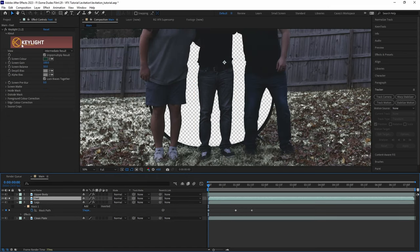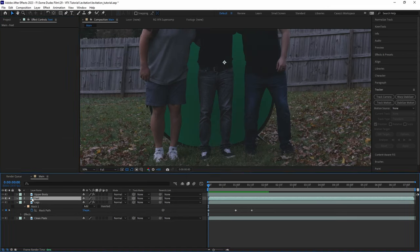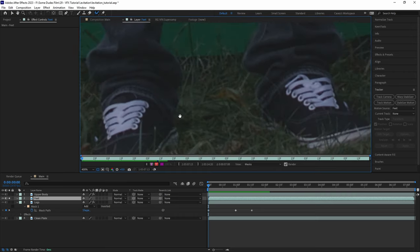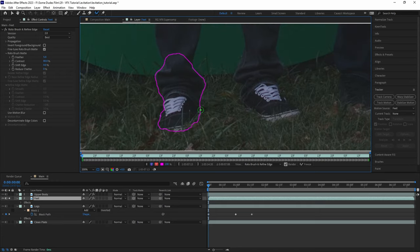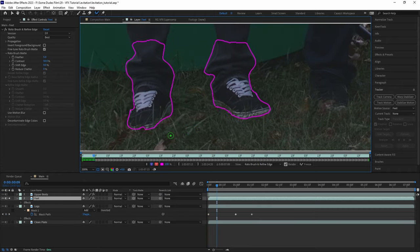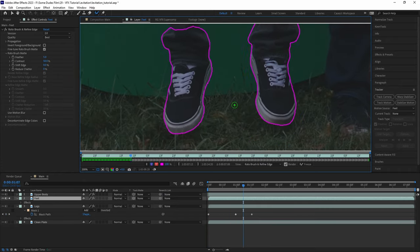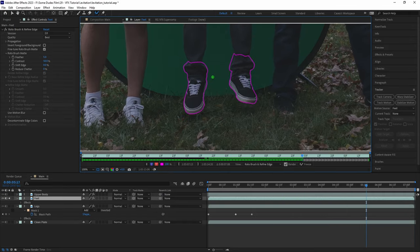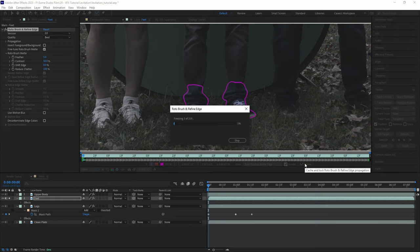Since we did this outside and wanted the feet to actually interact with the real ground, we need to deal with the feet a little differently by rotoscoping. Let's make a duplicate of the legs layer and delete the mask and the key light effect. Then by double-clicking the layer to open it in the layer panel, we'll use the rotobrush tool to mask out the ankles and the feet. The first few frames don't need to be super perfect since they'll blend in with the clean plate, but we'll move frame by frame to ensure a clean roto as the feet lift up and dangle. We do have a video specifically about the rotobrush tool you can check out in the top right-hand corner if you want to learn more.